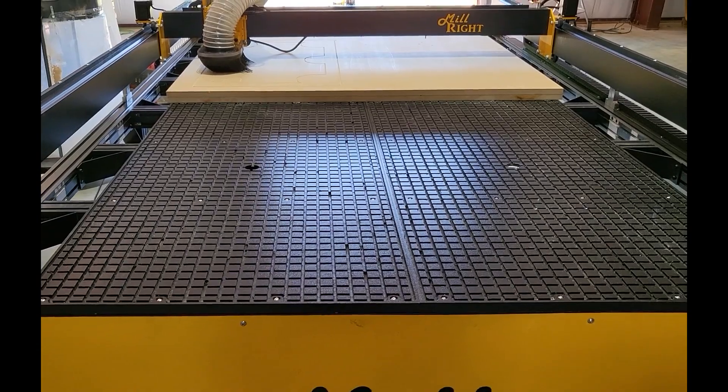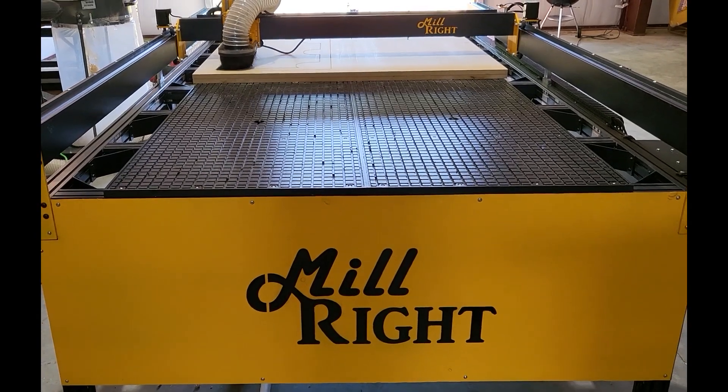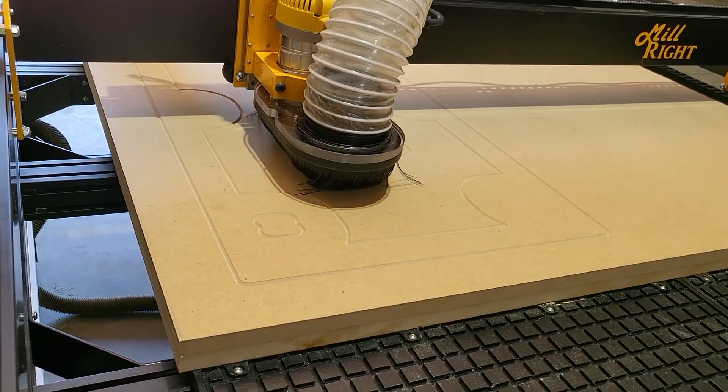On this machine, the Y rails are obviously much longer and will require a mid-span brace. Ours is 12 millimeters thick aluminum and will keep that sag out of the middle of the rail.